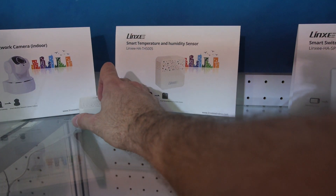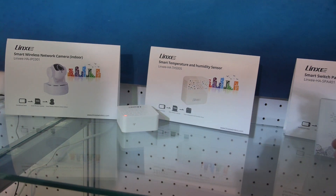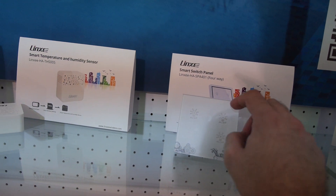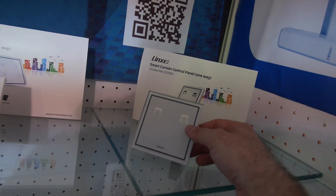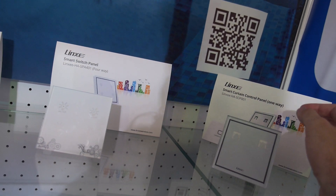Smart temperature and humidity sensor. Smart switch panel on the wall — that's an attached panel. And smart curtain control — you can move curtains up and down? Yeah.